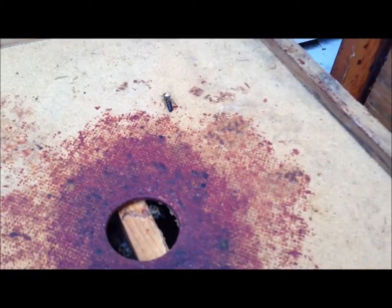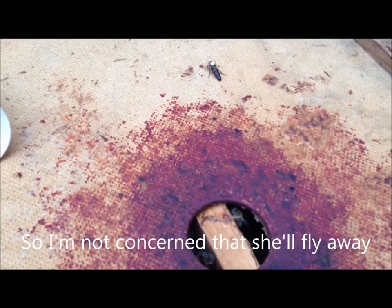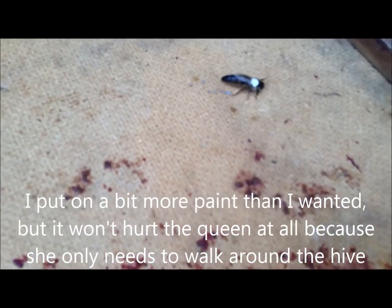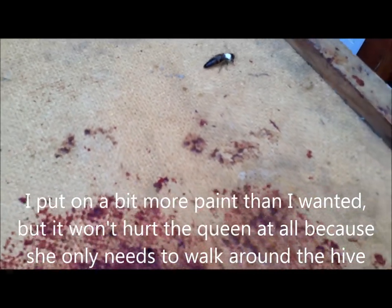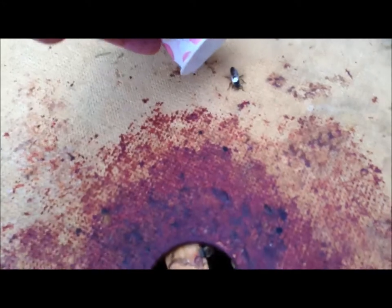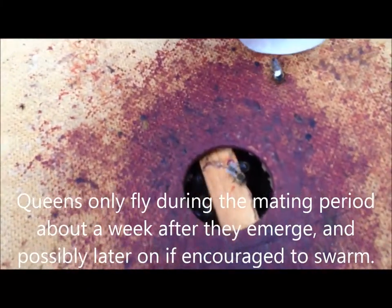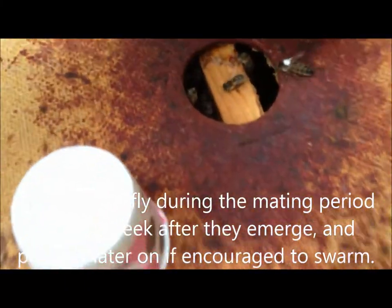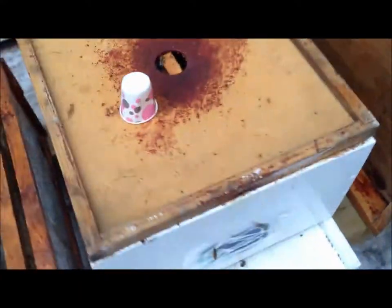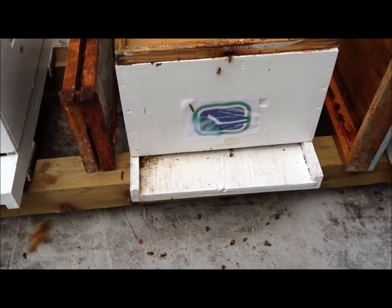This is the Canucks queen — she's a really good layer. I can see she's trying to scrape off that paint, but not much she can do now. I'm going to gently pop her back in — there she goes, back into the hive. So that's the Canuck queen done, and I'll move on to the Badger queen right now.